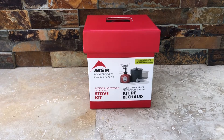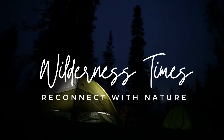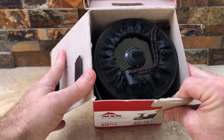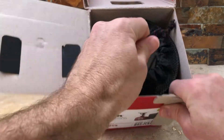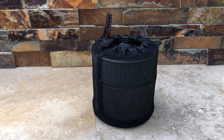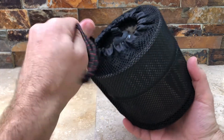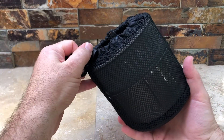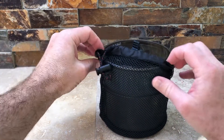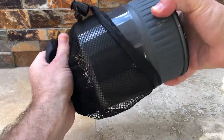Today we're going to be unboxing the MSR Pocket Rocket Deluxe Stove Kit. Let's go ahead and open this thing up. Here's how it comes in the box — pretty clear, nicely packed. Pretty much ready to go right out of the box for camping or backpacking. It's got this nice lightweight knapsack around it, and if you undo this, you can just get right in it and take out the pocket rocket stove.